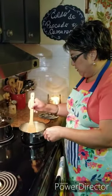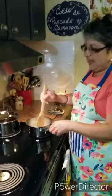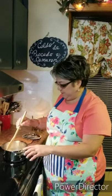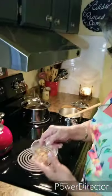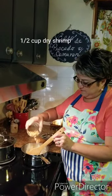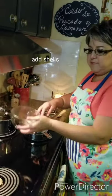I'll sauté that just for a little bit. I like it in butter better than vegetable oil or even olive oil. As soon as they start to wilt just a little bit, I'm going to go ahead and add some dried shrimp — about a half a cup. I like them here for this dish.